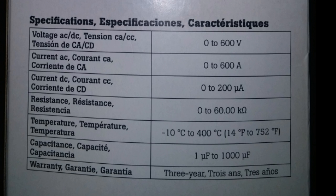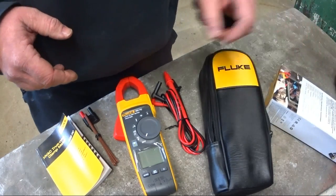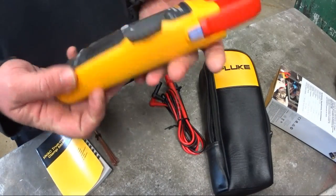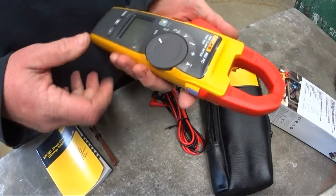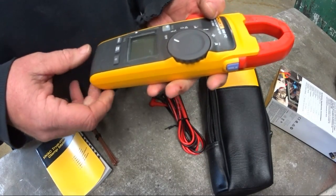Temperature range is 14 to 752 degrees Fahrenheit. Capacitance is from 1 microfarad to 1,000 microfarads. Right out of the box this meter is pretty sick — it's heavy duty and a nice robust meter.